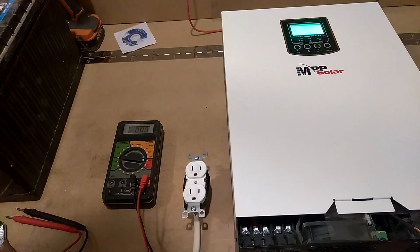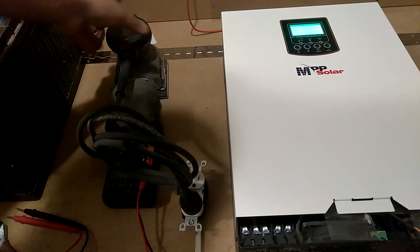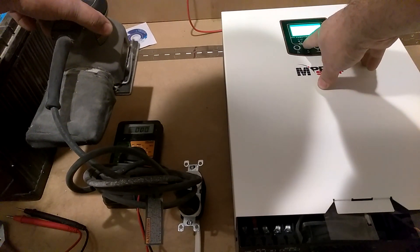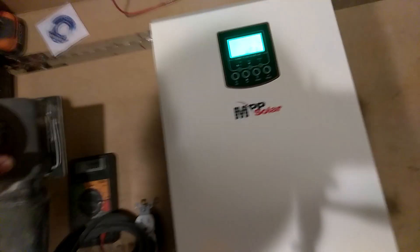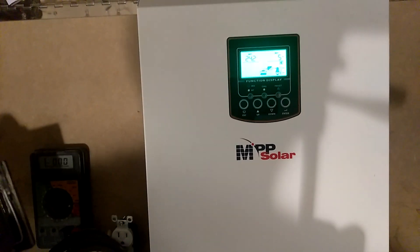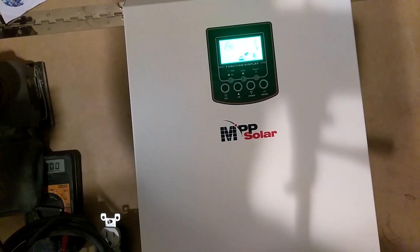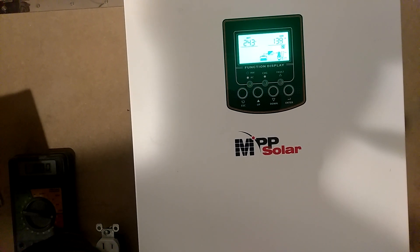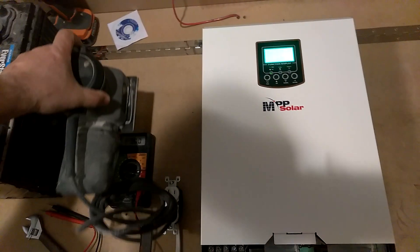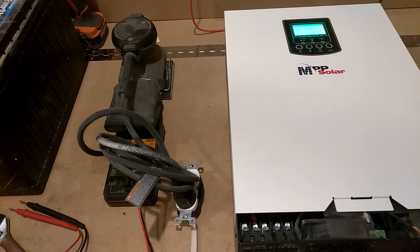Moment of truth. I got this little sander. Look, this thing is pulling five amps. This little sander is pulling five amps. Let's see how many watts. Oh yeah, back in business! We back in business, guys. I got this bad boy going.